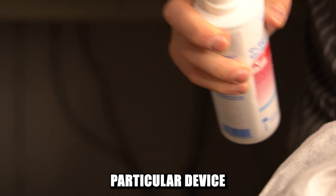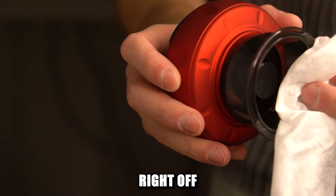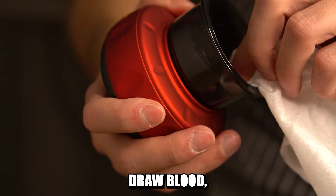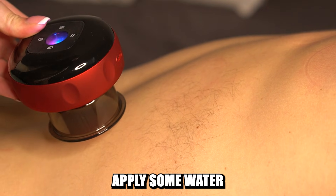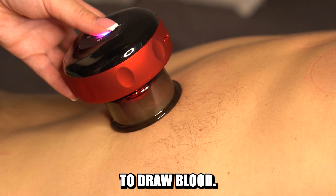Now let's talk about this particular device — what it's good for and what it's bad for. Right off the bat, it's better for dry cupping, because if you want to draw blood you would have to use disposable cups every time to avoid infection. But you can still apply some water or essential oils on your skin as long as you don't have any incisions to draw blood.